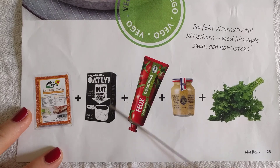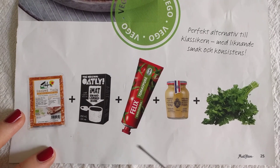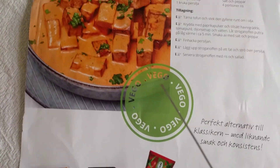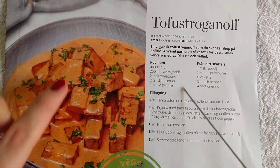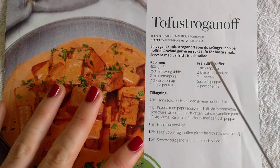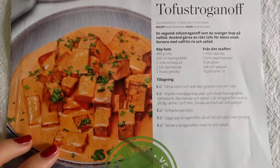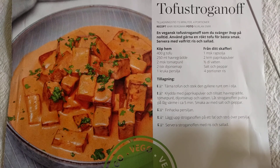So next time I'm in another supermarket I'll have a good look. This is from the magazine 'Allt om Mat' I think, page 25 — I tore it out so I can make it, and then I can put it in my little recipe book if it's any good. Tofu stroganoff — can't wait to make it. Thanks so much for watching!